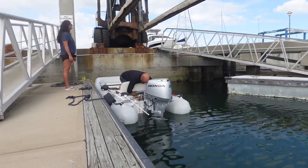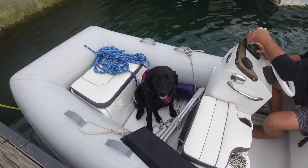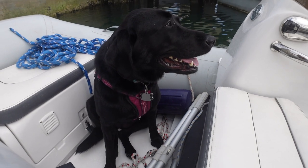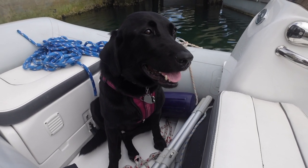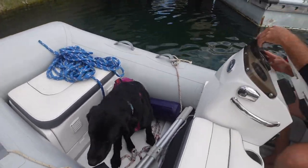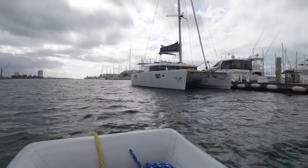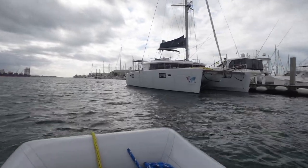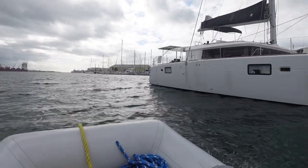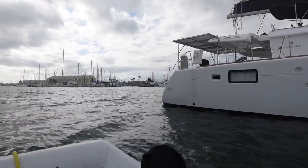After being on the hard for a few days, she started right up. Little miss just decided she was ready to be in the dinghy — without permission or anything. Bringing a clean and hole-free Pearl back to Dauntless, we realized just how dirty Dauntless is. She'll get some love soon too.